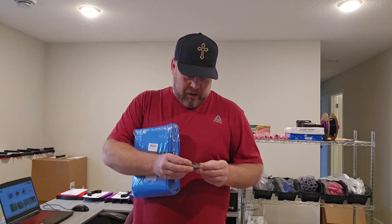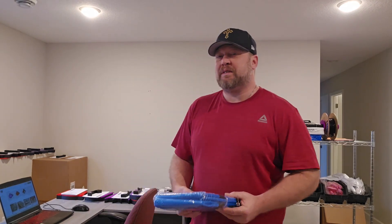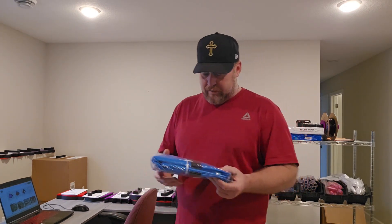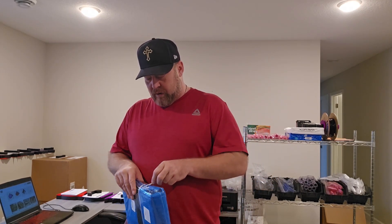Alright, newest addition to the shop. I got a shipping and receiving situation — I'm getting kind of fed up with it. I don't want to be a jerk, but I've been getting a lot of grief from my local USPS. They don't want to give me the bags anymore, so I came up with a solution. I went on to Amazon — I call Amazon the ham — and found something.